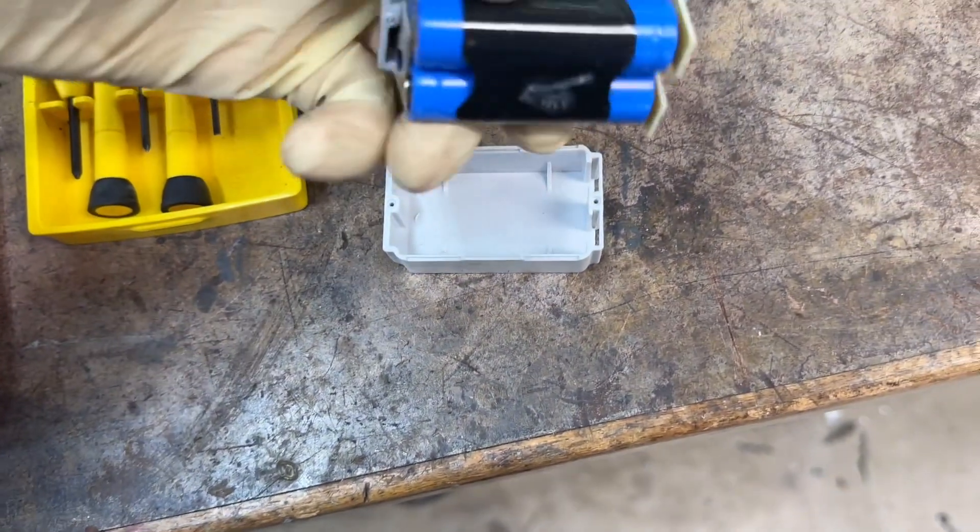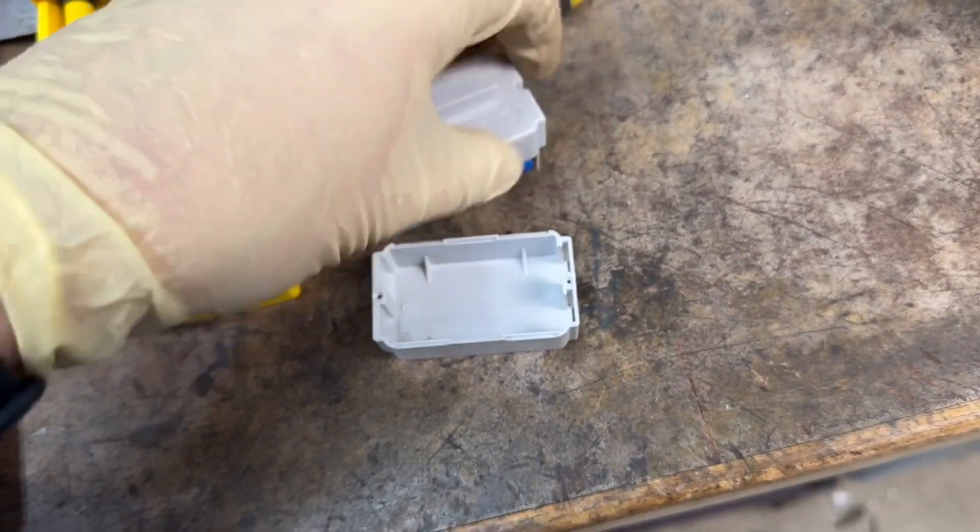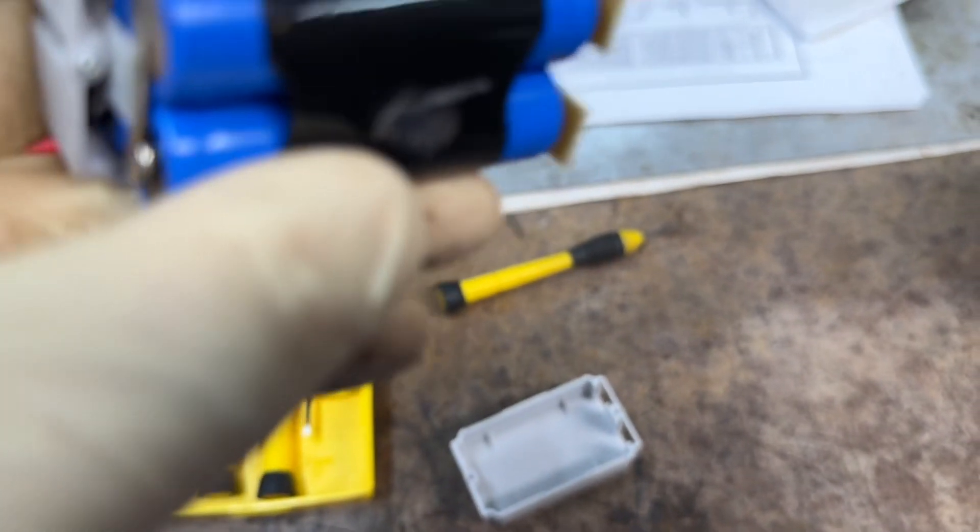And there they are - it's four AA lithium cells. So it doesn't get much easier than that. I need to order some of these because I don't have any.